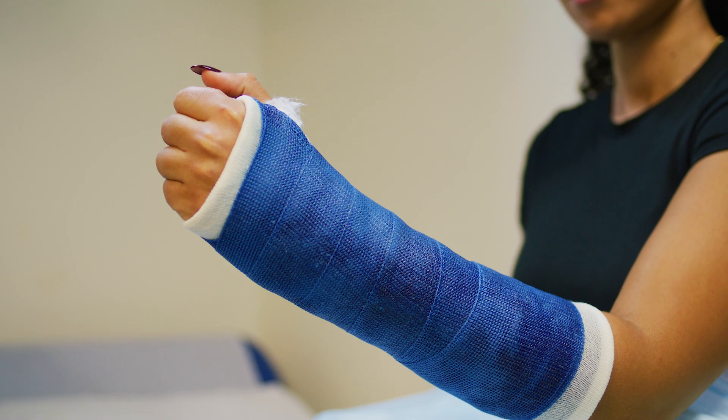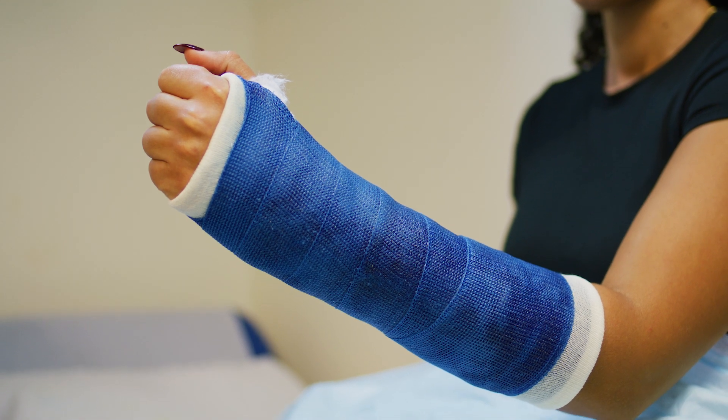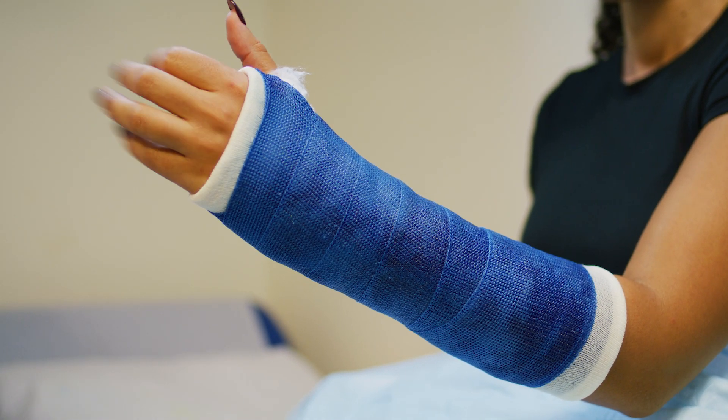Casts are used to protect and keep bones and joints from moving while they heal from an injury or surgery. Casts are made from fiberglass or plaster, forming a hard, supportive layer around the healing area.